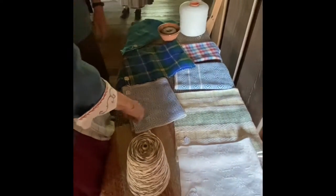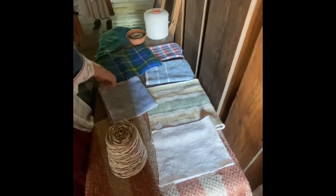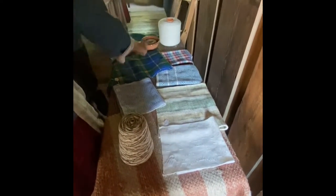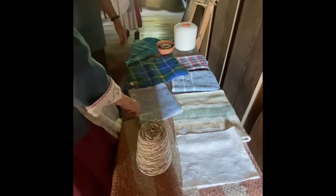The more shafts you have, the more complicated the patterns. This was done on a four-shaft. This one used six shafts out of eight shafts. This is four shafts for the eight-shaft loom. Most of this stuff here is four shafts, except for this. I just got a new eight-shaft — new to me.